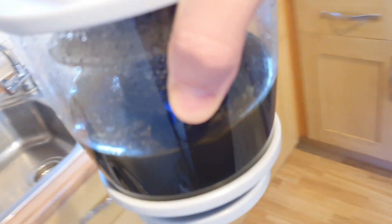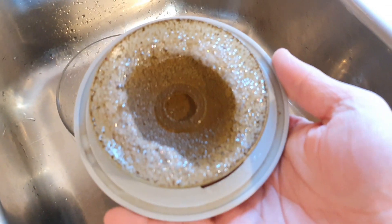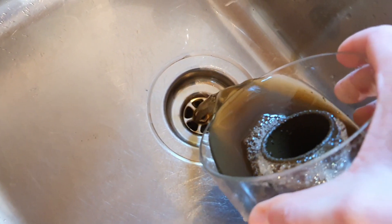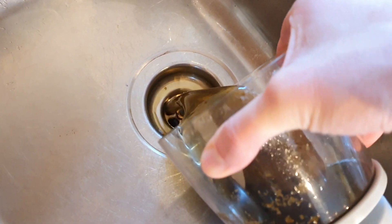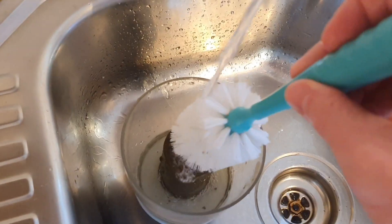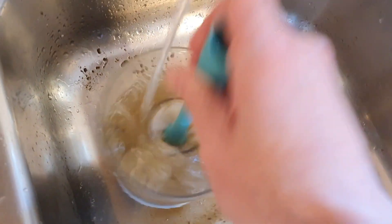Now we're getting the skimmer out. That is a week's worth of skimmate in there. I actually do it every week because if I don't, sometimes when I do a water change the skimmer overflows, and if I don't take that out and clean the skimmer, that's going back into the sump. That's why I clean the skimmer weekly — if I left it every two weeks it would probably be overflowing anyway. So weekly works well for me.